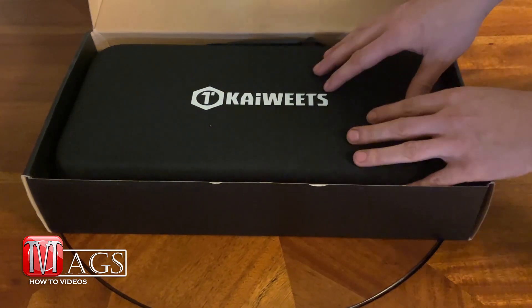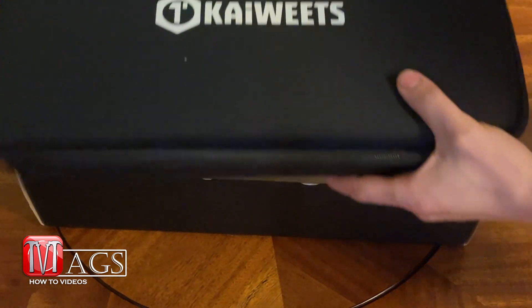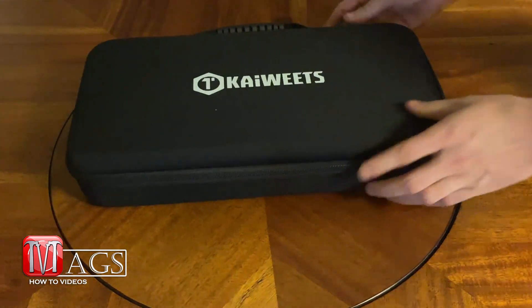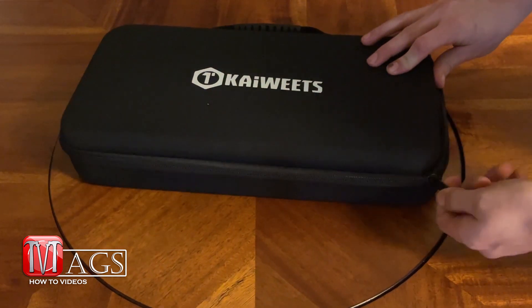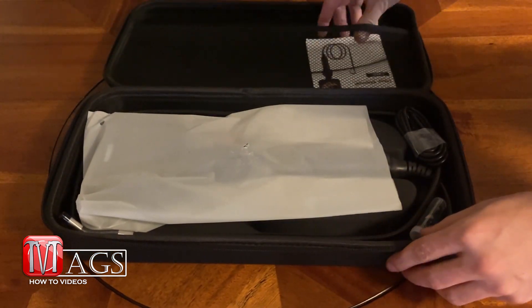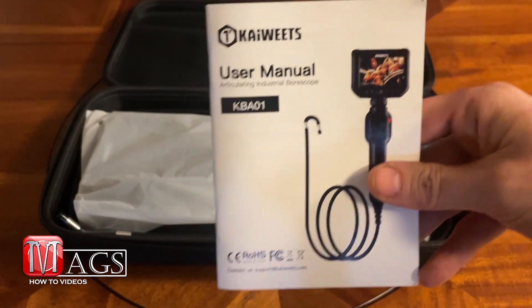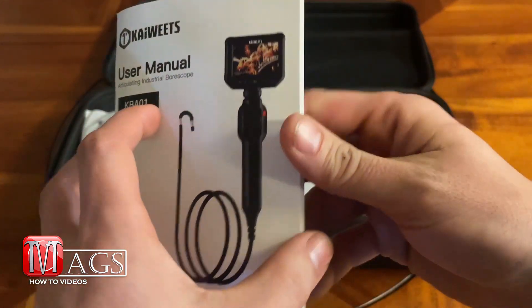All right, first thing I notice — it comes with a case. Pull the case right out of the box, that's nice. Let's open this sucker up. So first things first, let's look at the manual. If you want to read it, feel free to pause the video, but I'm going to flip through this really quick.